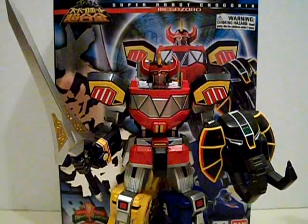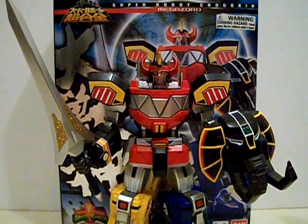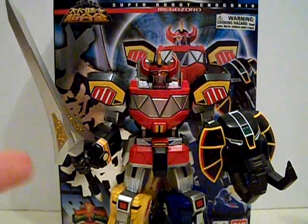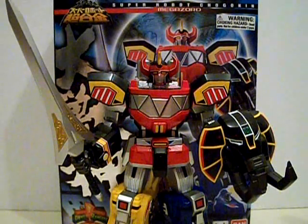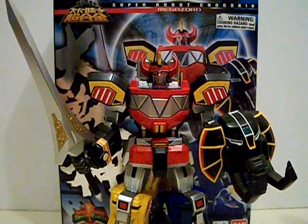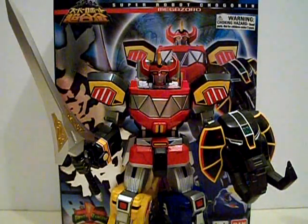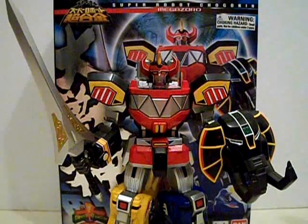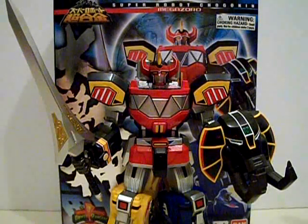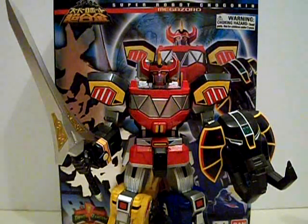In closing, Super Robot Chogokun Daijujin is an absolutely fantastic figure. It's got very awesome articulation and very nice detailing faithful to the show. A lot of the details I really like — especially with the gold inlay of the sword. Overall, this thing is an absolute masterpiece! The die cast is handled very nicely, only in the chest area and the legs from what I can tell. I highly recommend you go to CS Toys, Hobby Link Japan, or Amazon.com — which is where my mom and dad got this — and buy this figure! You shall not regret it!